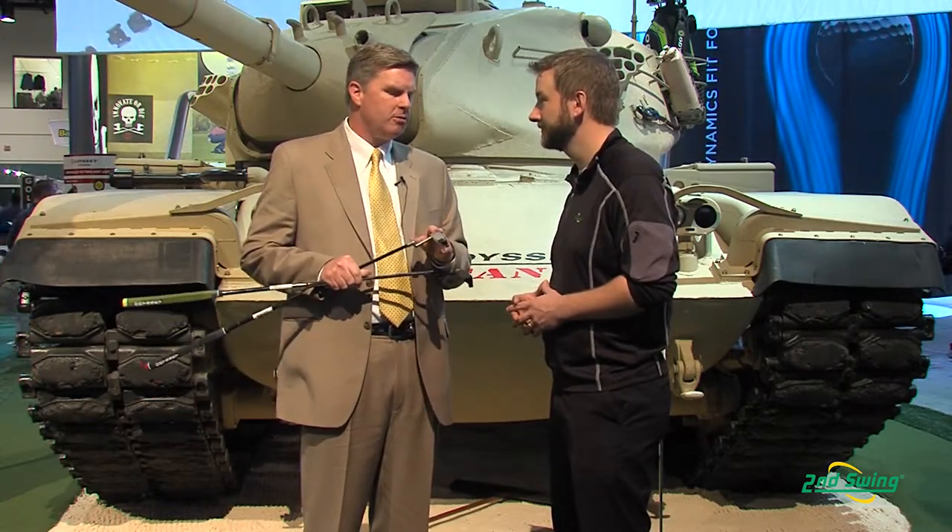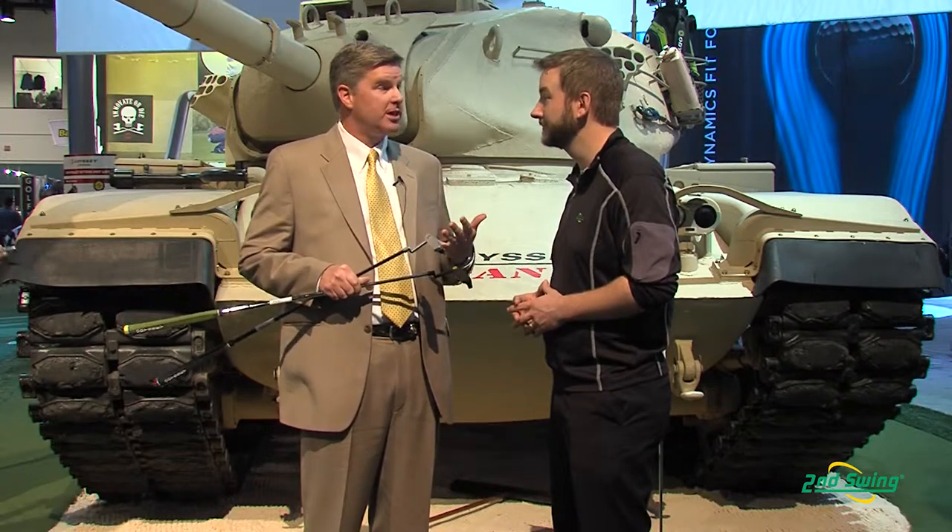A lot of technology is packed into this and we didn't stop there. We have a few of these models where we've employed our Versa technology in our milled putter, which is going to give you that added benefit and a little help with aligning it as well.